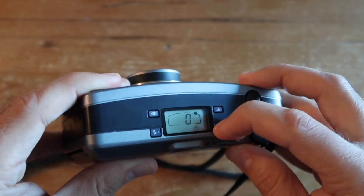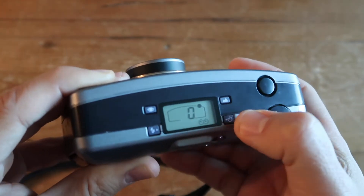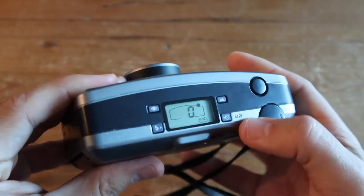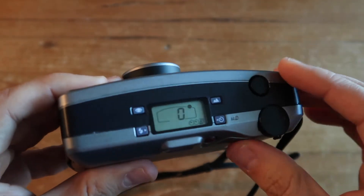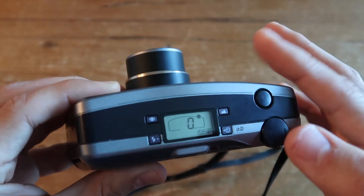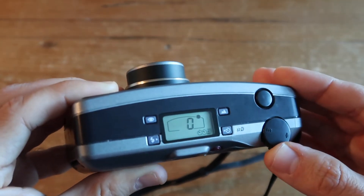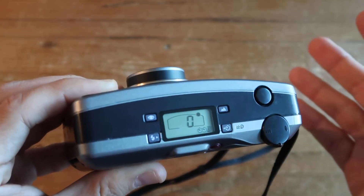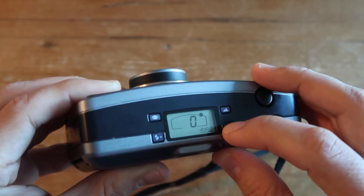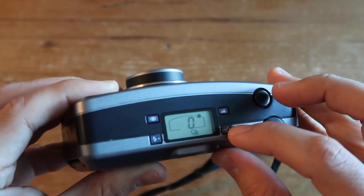The bottom-right section is where the main shooting modes live. You can select single-frame shooting with a self-timer, or use the dual-frame self-timer which takes a first shot after 10 seconds and a second after 5 seconds. There's also the auto tele-wide self-timer — a really cool feature that takes a picture at your selected focal length, then automatically switches to 35mm and takes another picture after 5 seconds, great for selfies at different focal lengths.